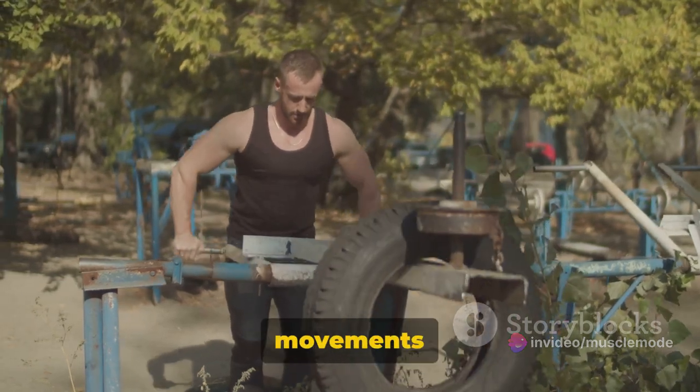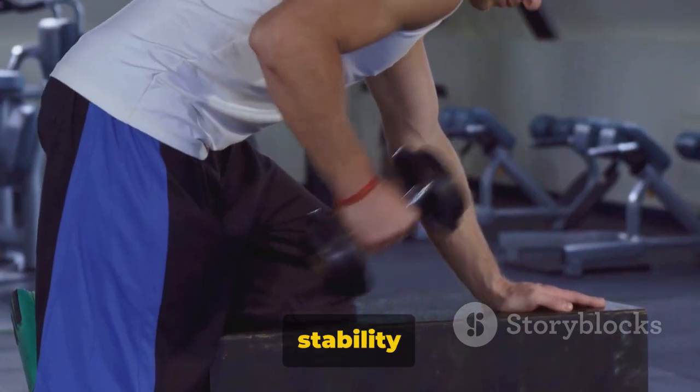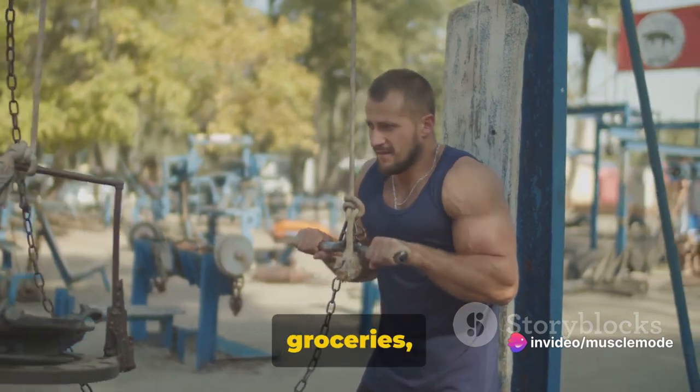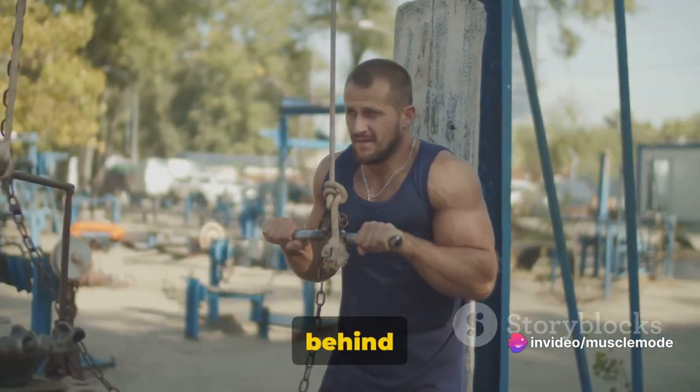These muscles are involved in critical movements like pushing and pulling, and are paramount for maintaining balance and stability in your arms. Whether you're lifting heavy weights, opening a door, or simply carrying your groceries, your triceps are put to work. They are the powerhouse behind your arm strength.